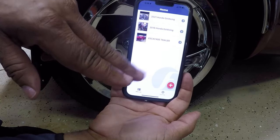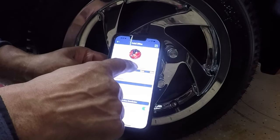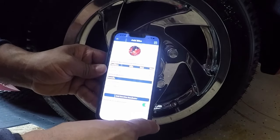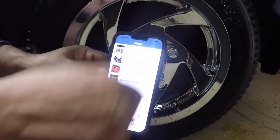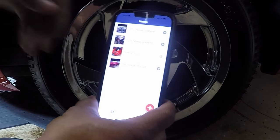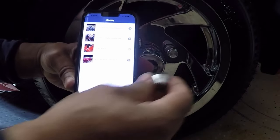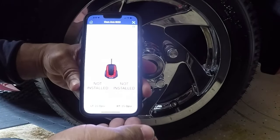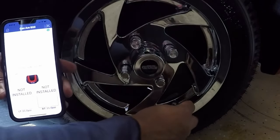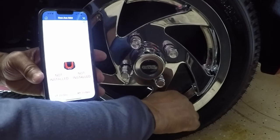Next we're going to add the Can-Am trailer. I have the image loaded, the profile ID name, and the parameters set. I'll hit the save button. To activate the sensor, I'm going to click on Can-Am 622 and click proceed. I'm going to screw down the tire pressure sensor to activate it, put the phone at the sensor, and hit retry.